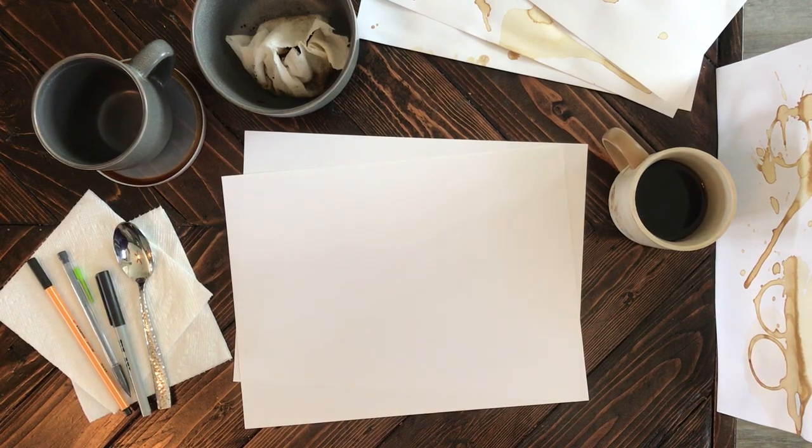Hi guys! Thanks for tuning in. Today I'm going to be showing you how to do coffee doodle art.